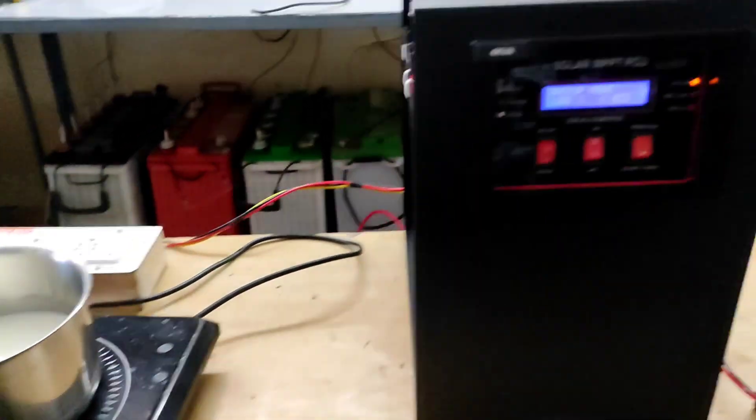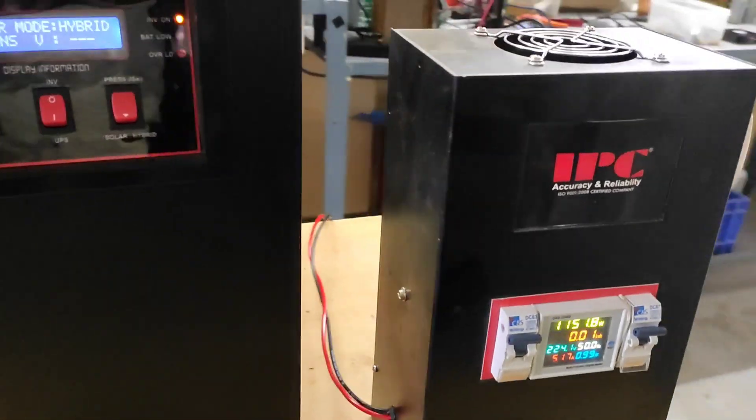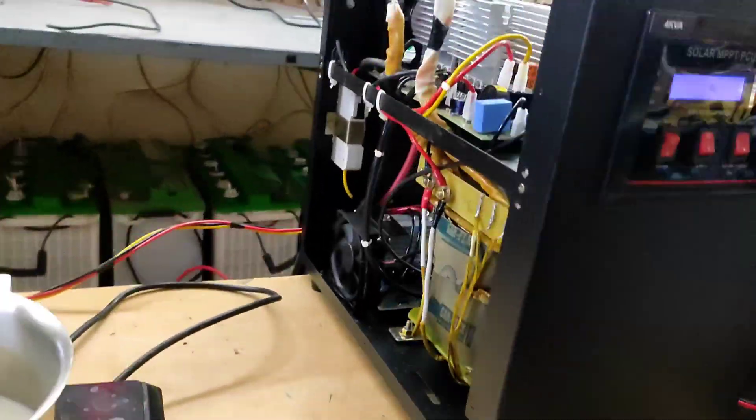For this 4KVA inverter, 1500W to 2000W of solar panel is required. In an emergency situation, this inverter is capable of supporting up to 3200W.